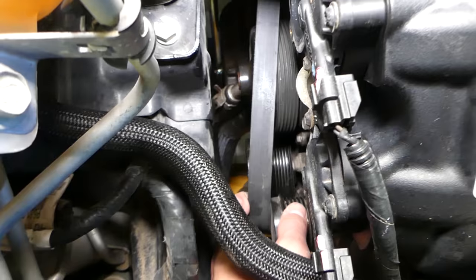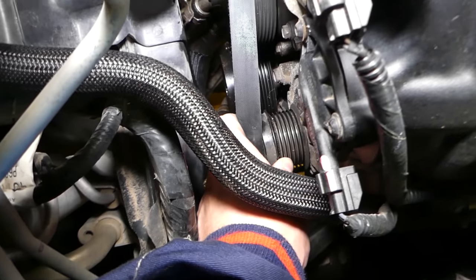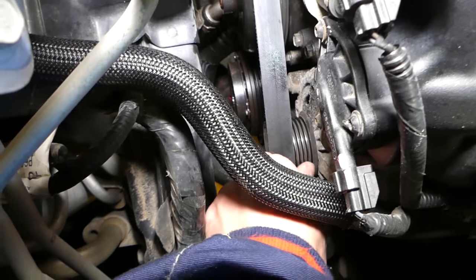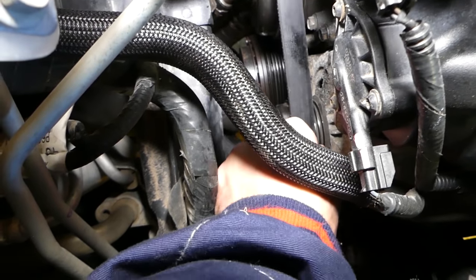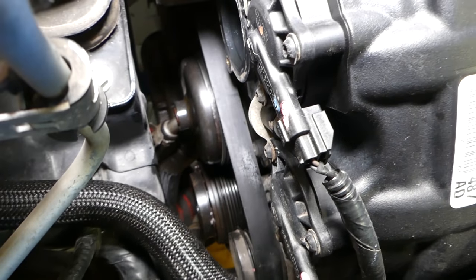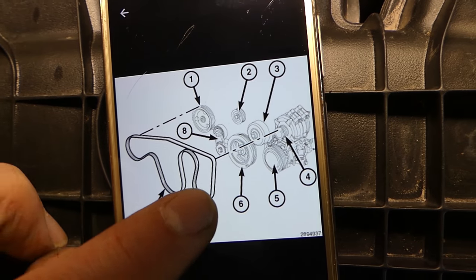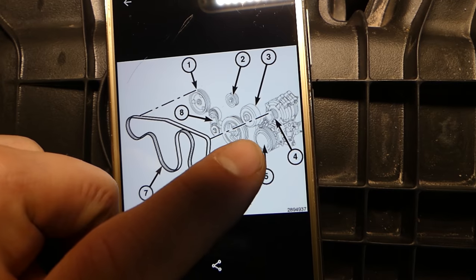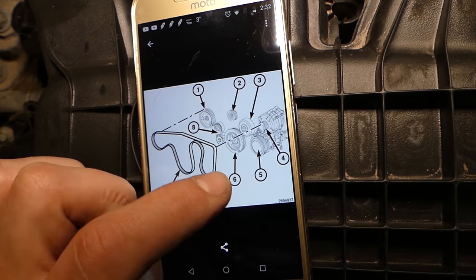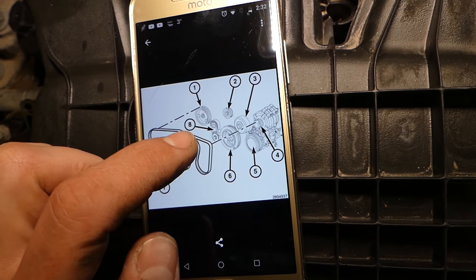Have one person release the tensioner — never get your fingers stuck under the belt — and all we have to do is install it on the alternator. Almost in — perfect. Now we can release the tensioner and inspect to make sure it's in every groove where it's supposed to be. If you want to see the diagram, here it is: alternator, AC compressor, crankshaft pulley, water pump, tensioner, power steering, and idle pulley.